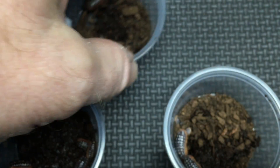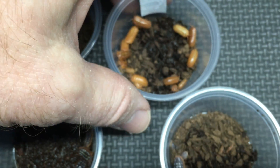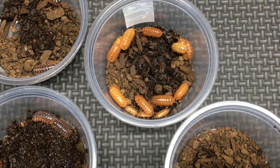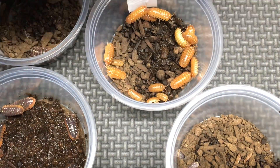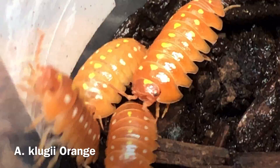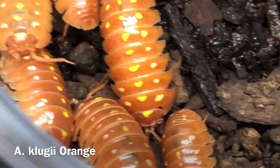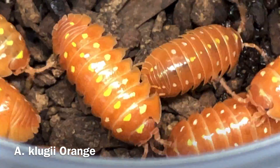There's one more I want to show you — this is kind of a bonus. This is a strain of clowns descended from Montenegro, I believe. This is the orange — so Armadillidium klugei, probably Montenegro, but orange. As you can see, they have the white spots and the yellow spots as well, but they have lost the red and have lost the dark gray or black, and are just an orange.